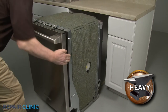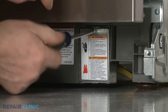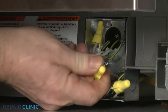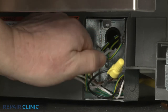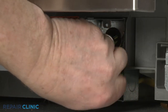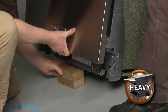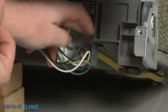To tip the dishwasher back, you will probably need to detach the power supply cord from the junction box. Unthread the screw to release the junction box cover. Note the orientation of the power wires and the grounding wire, then untwist the wire nuts to disconnect the wires. Have an assistant help you lift up the front of the appliance and support it. Unthread the strain relief nut and detach the strain relief and cord from the junction box.